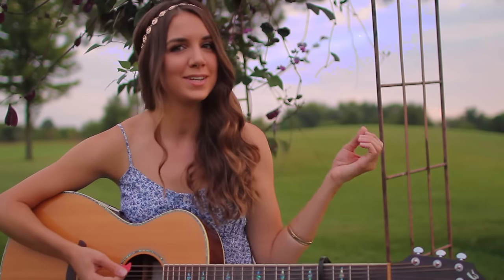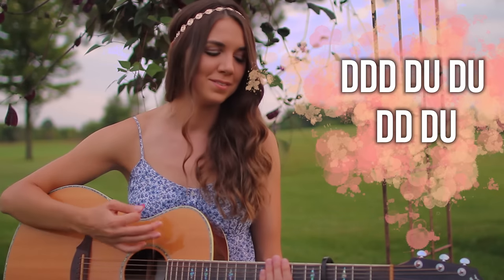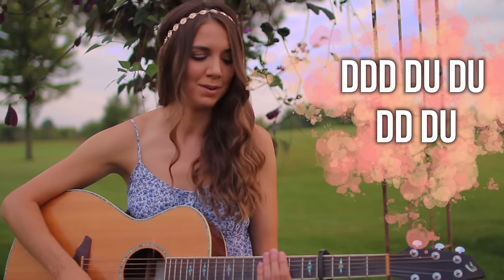Our final pattern is for the chorus and this is going to be our longest pattern of them all. It's going to be: down, down, down, down, up, down, up, down, down, down, down, up.